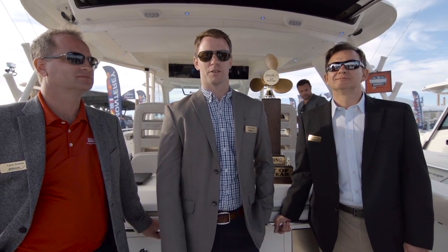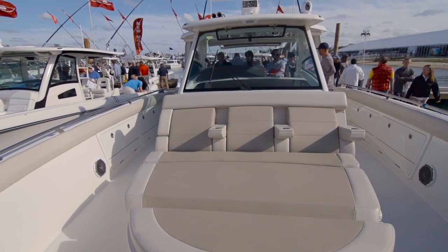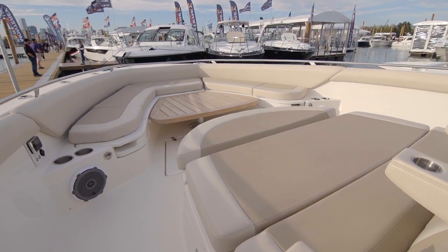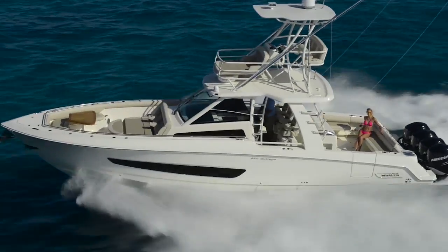The second area that we wanted to focus on were the comfort and entertainment aspects of the boat. So we developed features in the bow with flip-up backrest, the lounge, as well as some of the helm deck features where we incorporated a second row seat that allows three more people to face forward while you're running the boat.